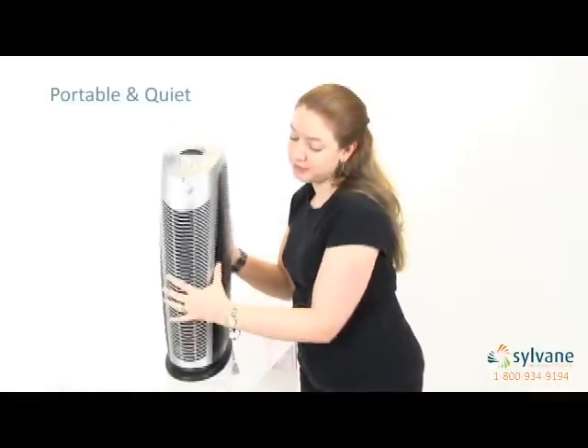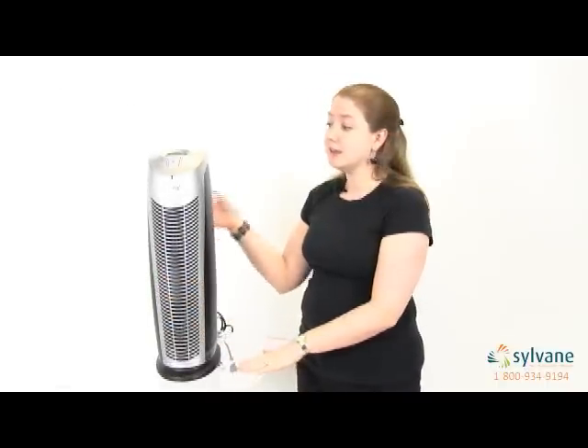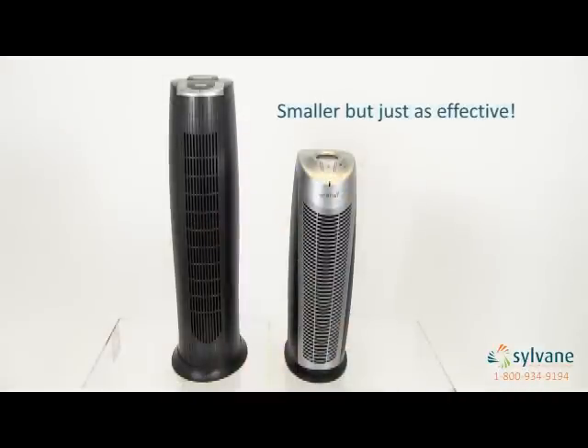It's portable and extremely quiet. You can barely hear it when it's operating on low. Its sleek tower design is also 20% shorter than other tower air purifiers on the market, while matching their level of performance.